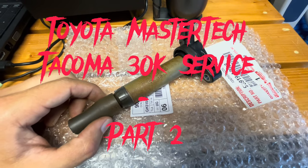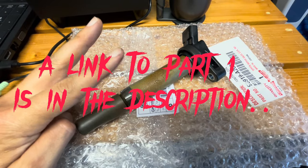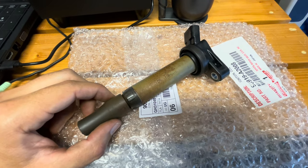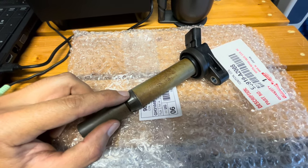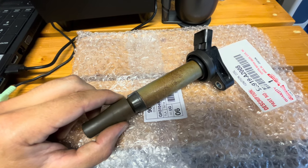Hey guys, West Coast Taco here, welcome to the channel, thanks for tuning in. Today we're going to be going over part two of the 30k service I did on my third gen Toyota Tacoma. For those of you looking at this part right now wondering what you're looking at, stand by — this is very important and this could be happening inside your Toyota Tacoma right now without you even knowing.